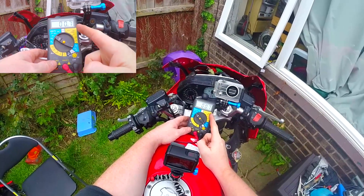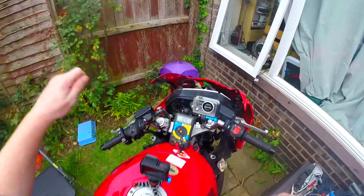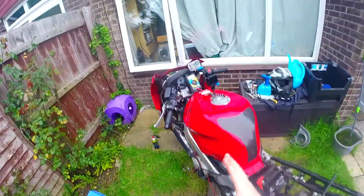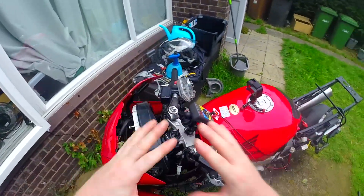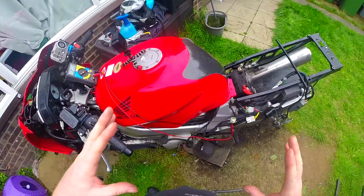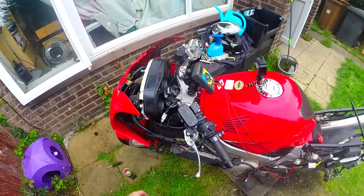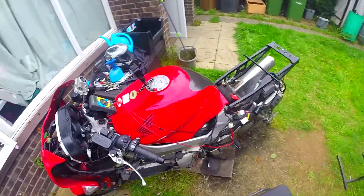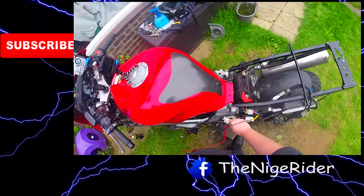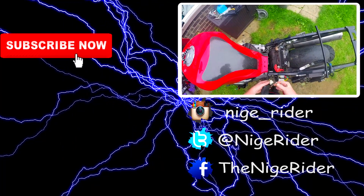Which means that my stator could be knackered. So the next thing to do is to get the stator off. I've gone through everything, I've cleaned up the plugs, cleaned up the switches, everything's fine in that aspect. I've checked the stator, and the stator is showing that there is a fault and I need to replace it — there's not enough electricity coming from the stator into the regulator, into the battery. So next job: change the stator. Thank you very much for watching, I hope this has been informative for you. Don't forget to give it a thumbs up, don't forget to hit subscribe, turn on your notifications, and I will catch you the next time. Cheerio for now.